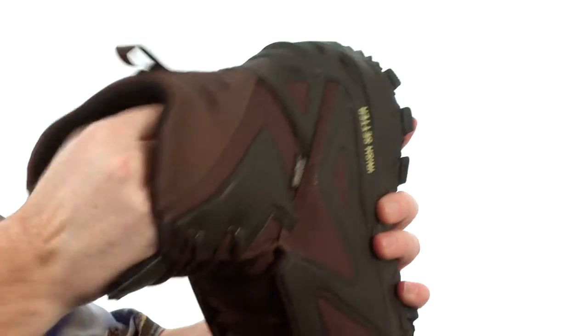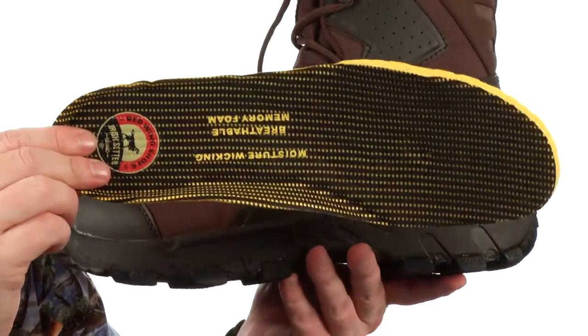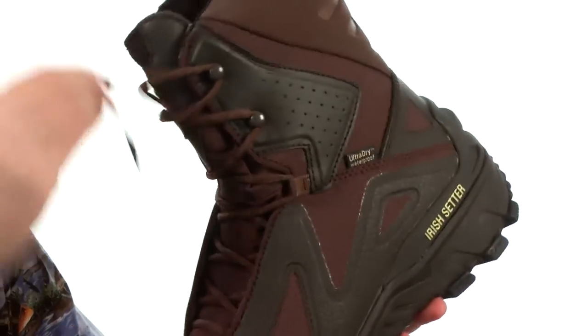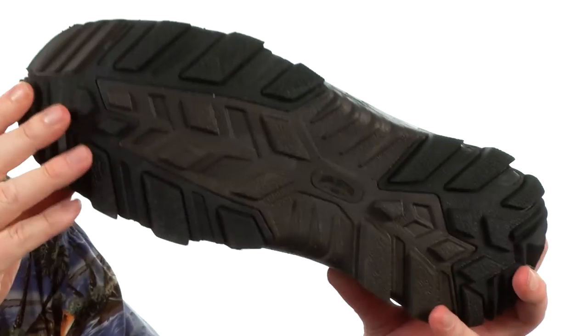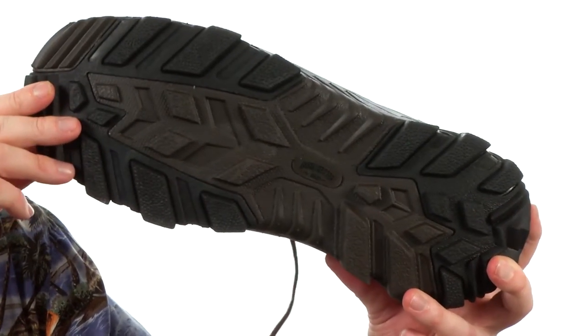really nice stuff up around your leg. There's also a removable footbed to provide more cushioning and support. There's anti-odor treatments built right in.